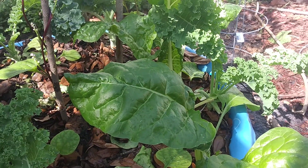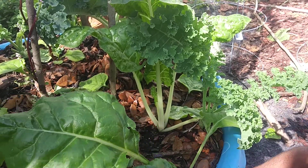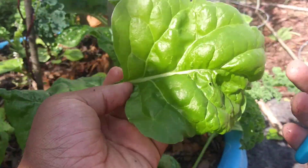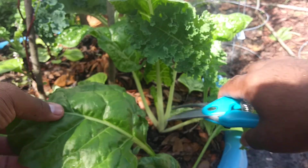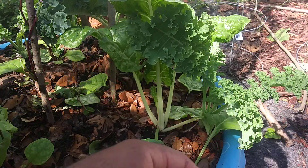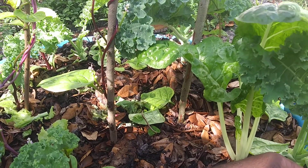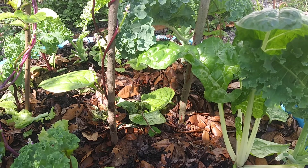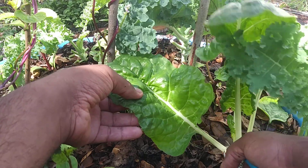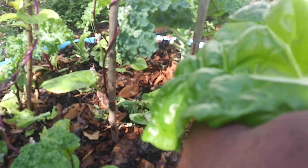Here goes the beautiful Swiss chard — I'm going to cut these. Look how huge it is. I can promote growth on this plant by cutting, since there are new leaves that need to emerge. It's so beautiful. This is just a regular color one — I have rainbow Swiss chard with different colors, but so far I see a red and a green.